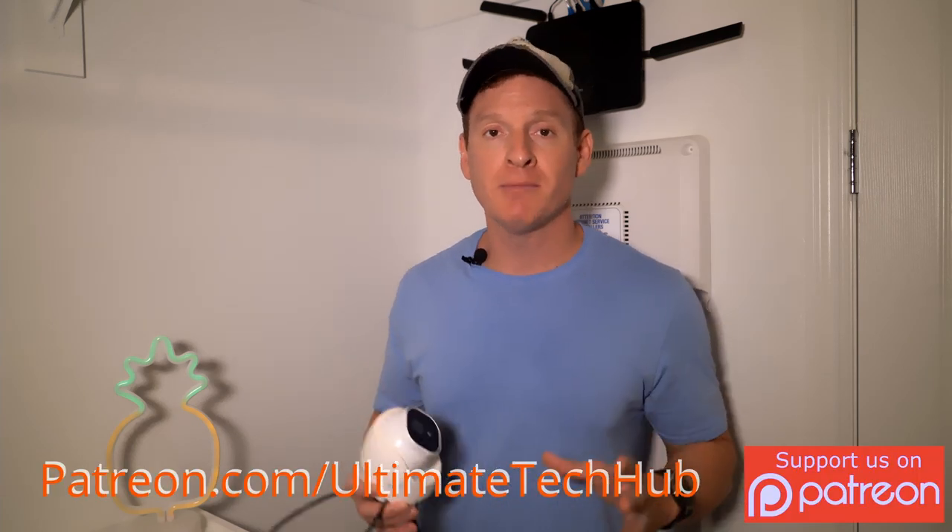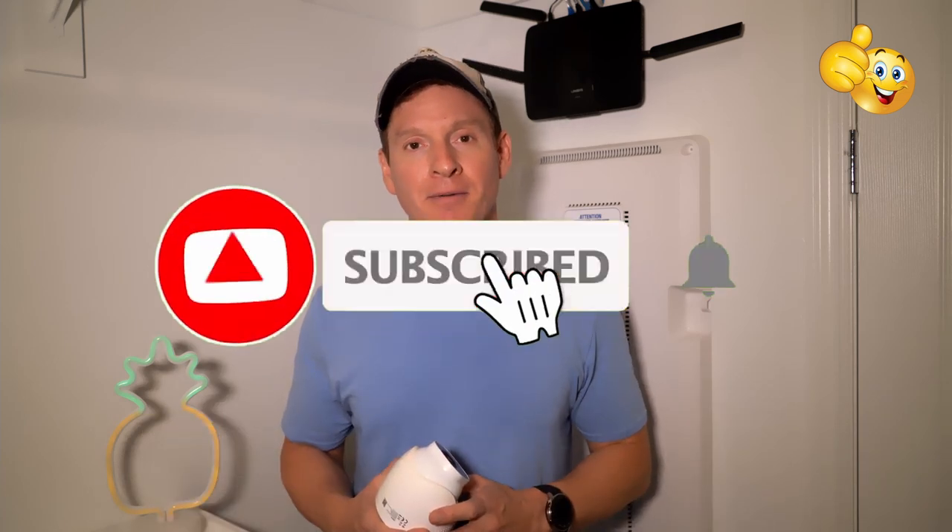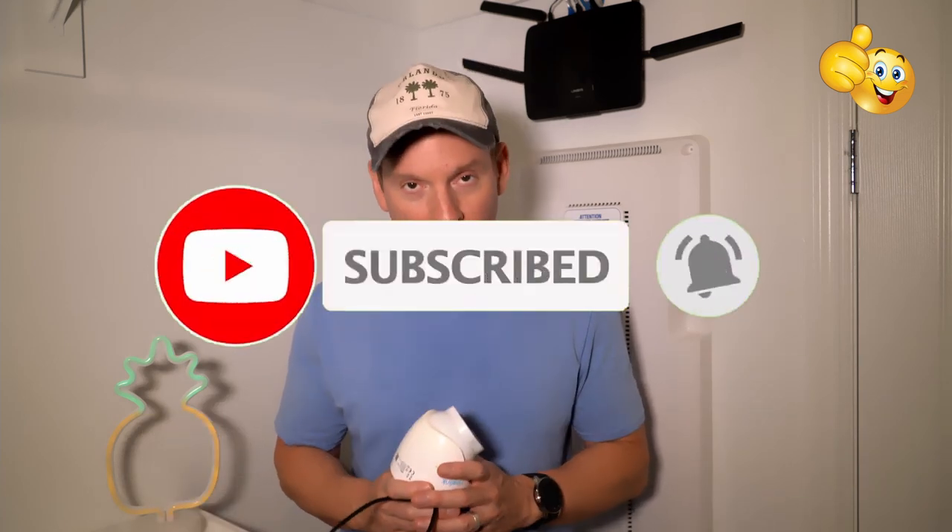Well guys, we're all done here. As usual, I want to thank you so much for watching. I want to encourage you to visit my Patreon page where $2 a month helps keep this channel going. If you like this video, give a thumbs up and share it. If you love it, hit subscribe to keep this channel alive — thank you again for watching, I really appreciate it.